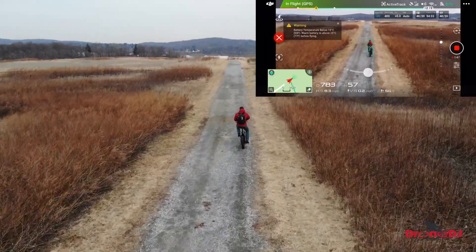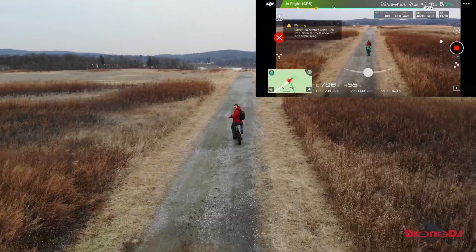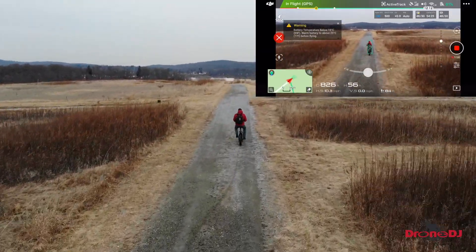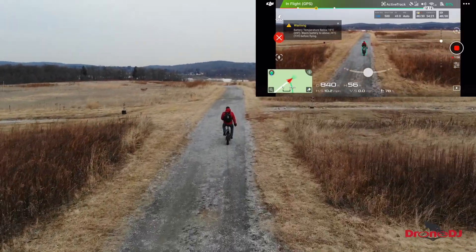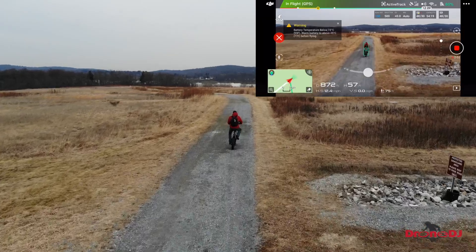That's something to keep in mind if you're in similar conditions. The drone keeps a consistent angle as I go up the hill, and relative to where I am it maintains a pretty consistent position, which is good to see. However, as you'll notice later in the video as I go down the hill, the drone is not able to do the same.